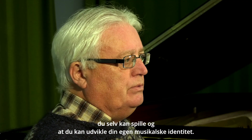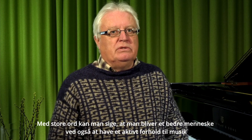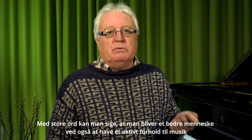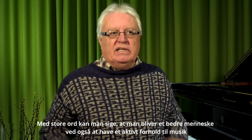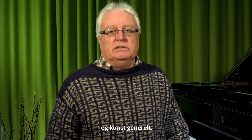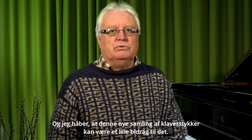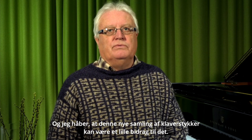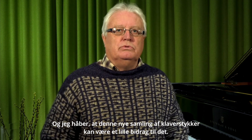You can develop your own musical identity. If we put it in very big words, you can say you become a better human being by also having an active relationship to music and to art in general. And I hope that this addition of new pieces for piano can be a small contribution to that.